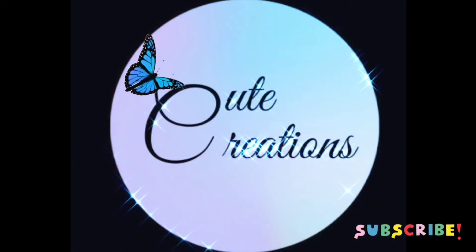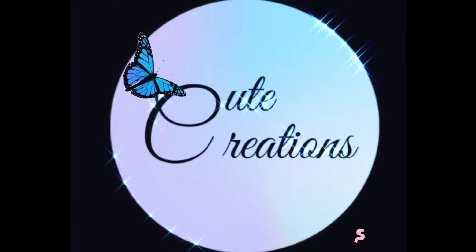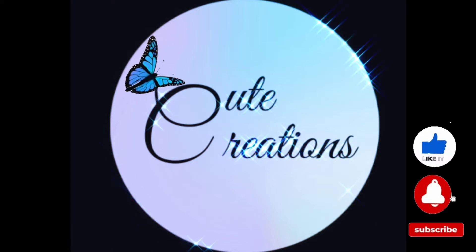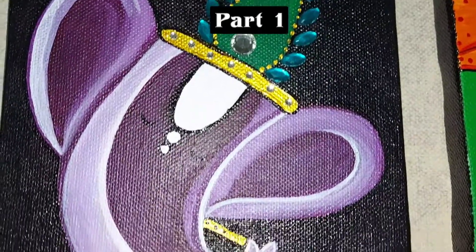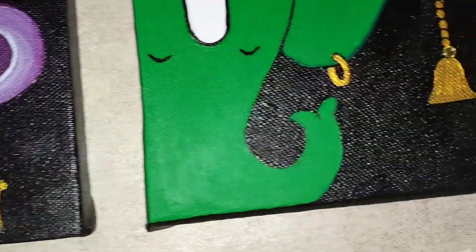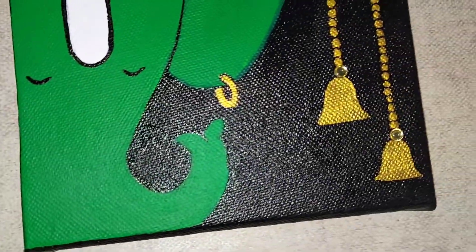Hello everyone, welcome to Cute Creations! Today we will make canvas paintings. In Part 1 we made two beautiful easy paintings, and now the remaining two will be done in Part 2. So let's get started.